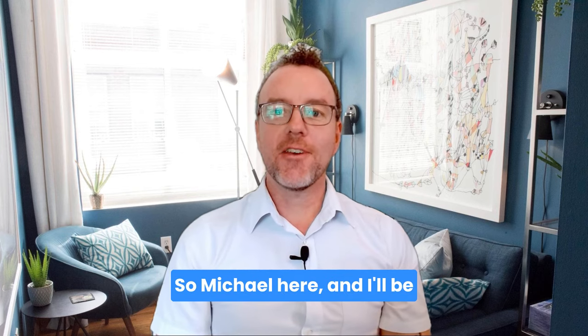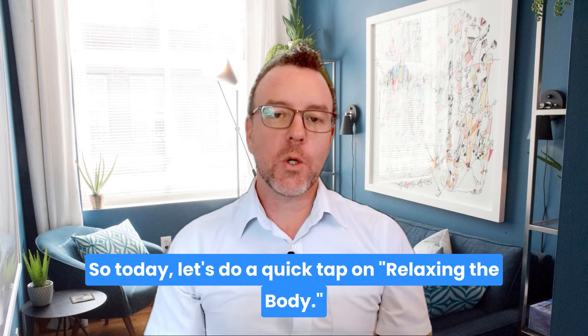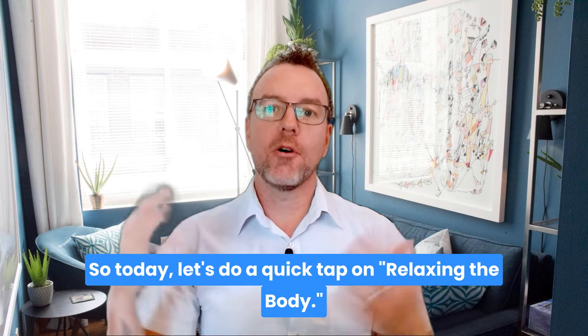Hello and welcome. Michael here, and I'll be your guide for all things EFT. Today let's do a quick tap on relaxing the body.